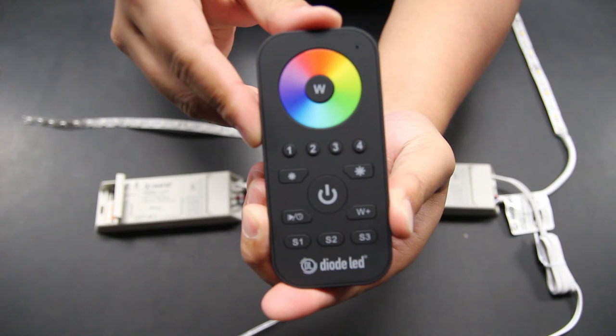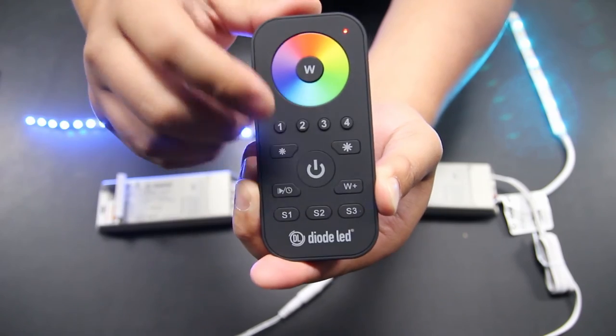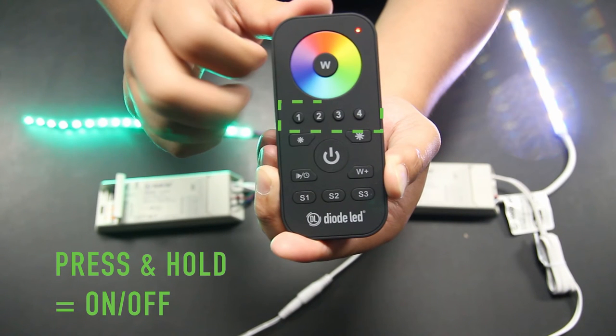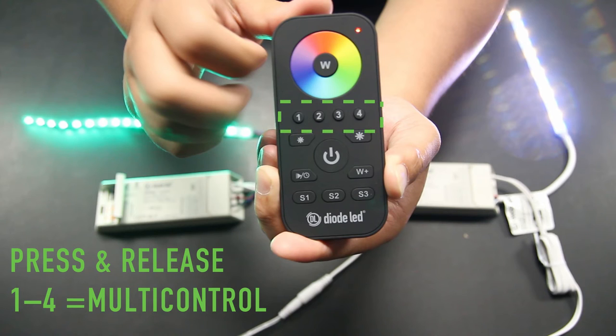Locate the zone control keys found just under the color wheel. Previously, we used these to synchronize our TouchDial receivers to an appropriate zone and pair multiple receivers to a single zone for lighting expansion. By pressing and releasing the zone number key while following up with a command from the color wheel, you will begin controlling the zone-specific receivers. Pressing and holding the zone number key will turn the zone on or off. By pressing and releasing the zone keys in sequence from 1–4 or 4–1 and any combination in between, you will be able to control multiple zones simultaneously.